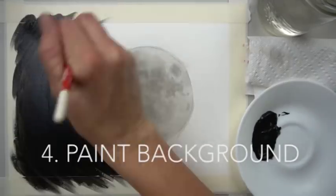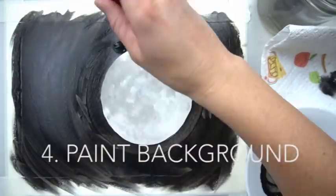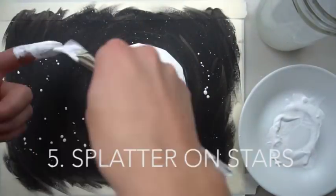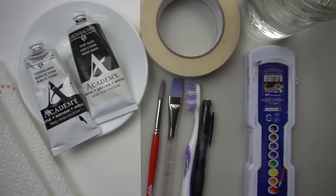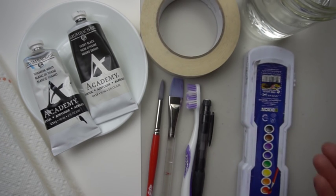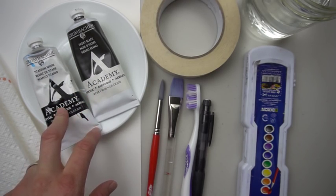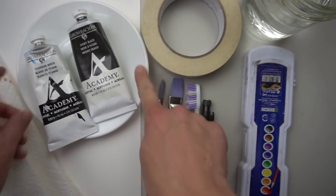This is a great tutorial if you're beginning with watercolor, or if you're trying to figure out how to use acrylics, or maybe even want to do some kind of mixed-media artwork. These are the supplies that you need: some watercolors — we will just be using the black watercolor. If you don't have watercolors, you can use a really watered-down black acrylic paint.